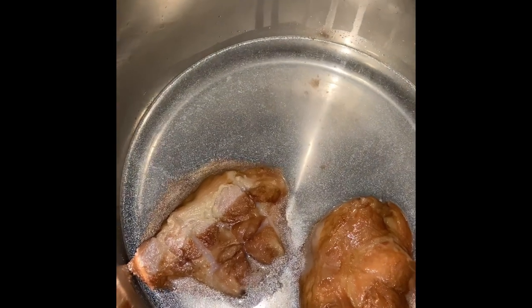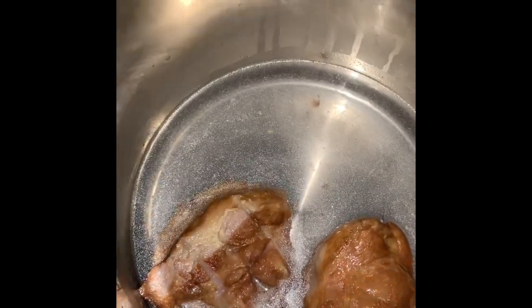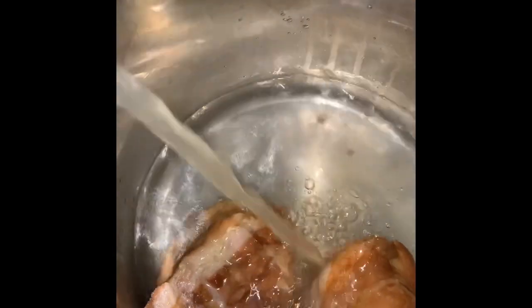First, take your two turkey tails and put them in a pot of water. Fill it up where they're just about to cover the turkey tails, but don't cover them yet because we're going to fill the rest with some chicken broth — this is one box of chicken broth.